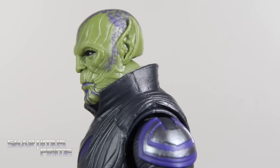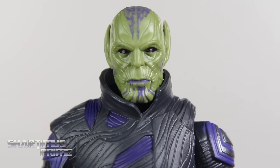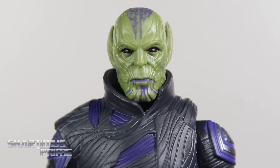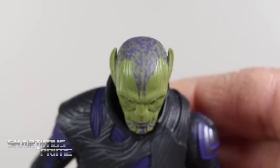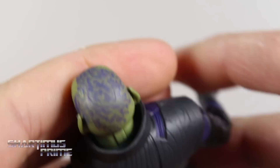I do think they did a great job with the paint apps on this. I really like how the beady eyes look right over there — that looks awesome. And then the purple dots and all that stuff right over here on the very top of his head looks fantastic. I'm very pleased with that.